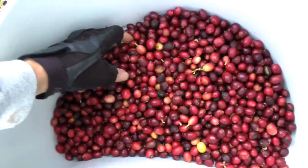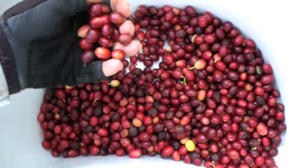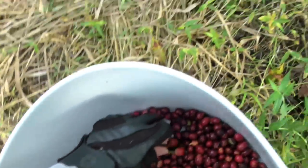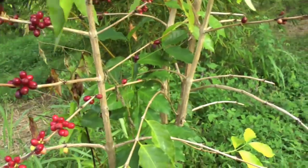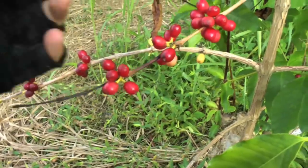If you look in my coffee picker's basket, you can see most of the cherry in here ranges from ripe to overripe. It's getting late in the season and I'm out here trying to remove as many of the ripe and overripe cherries from the trees as I can. That brings up an interesting question: what constitutes a pickable coffee cherry?